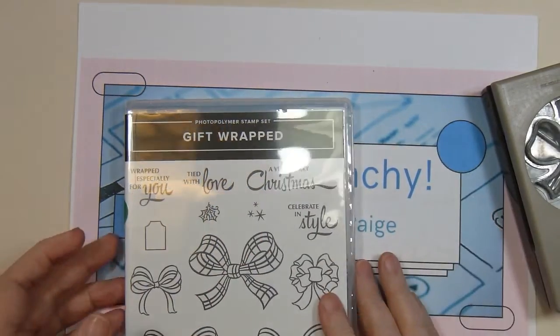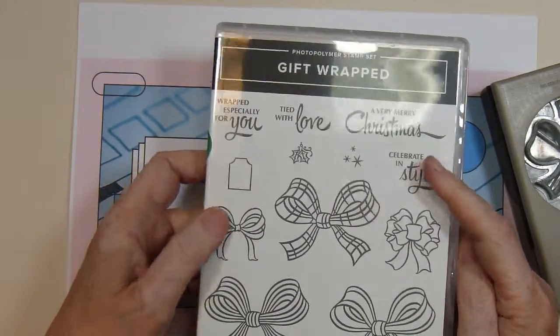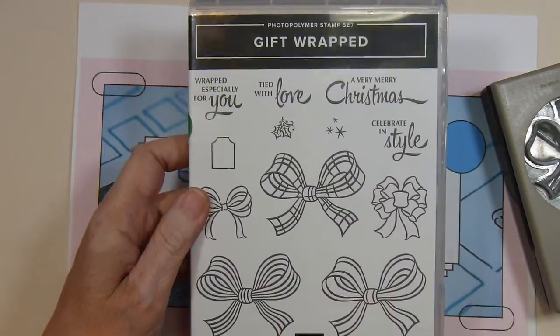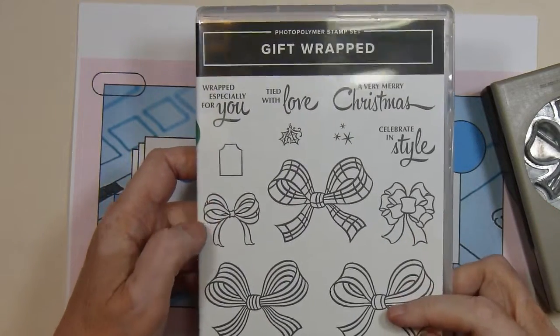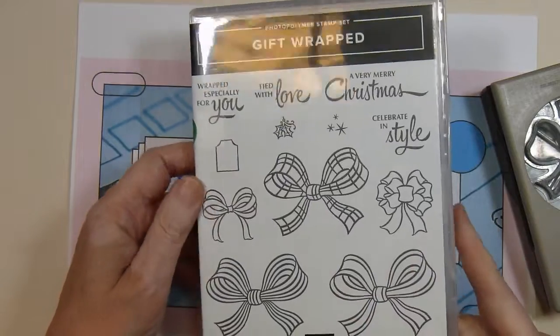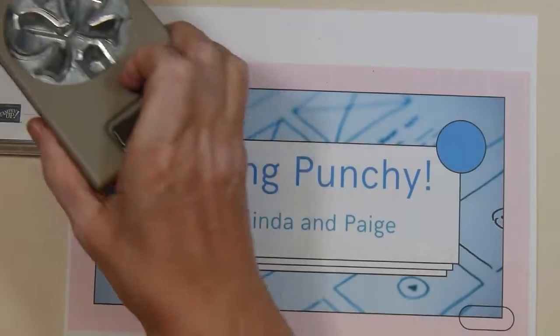I used the coordinating stamp set with the punch. I used three stamps and stamped them onto Real Red card stock and Shaded Spruce card stock with VersaMark ink, and then used some gold embossing powder to emboss the lines of the stamped images.